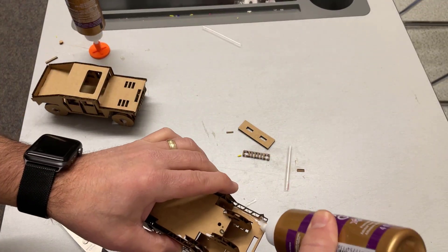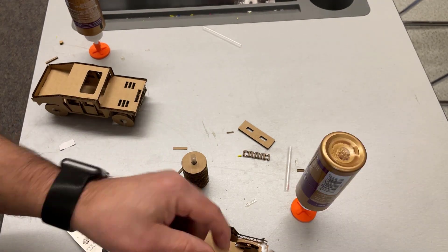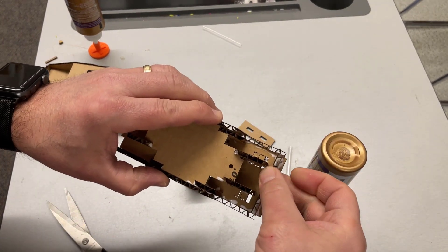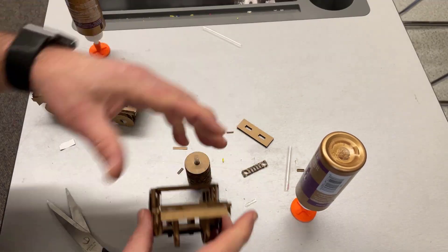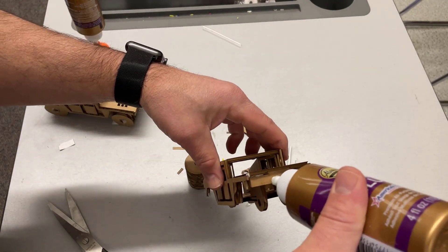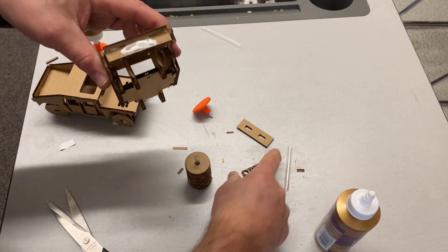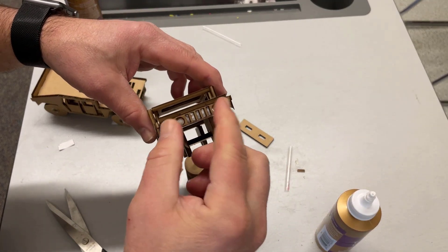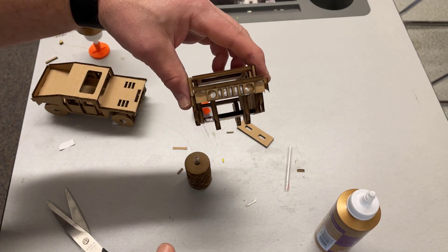Now let's flip the design over and glue in the front hood area piece — it has a tab that just drops in just like that. On the front of that we'll add the headlights. Let's get some glue, put it right in the middle, and drop the little headlight area in place. These are fragile but they're pretty darn sweet.